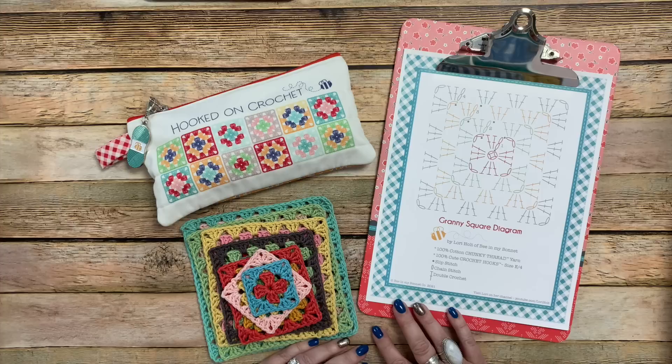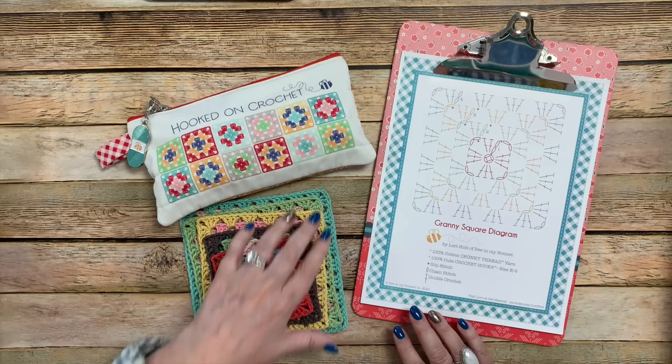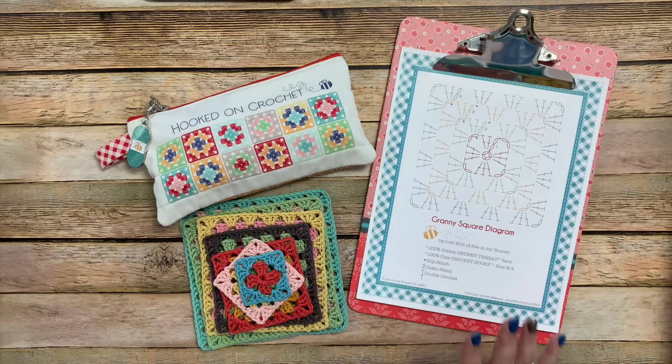Hi everyone, welcome back to my channel. Today is Friday, September 2nd and I'm doing another episode in the granny square along because I'm still granny squaring along, and I see that you are too on Instagram, which makes me happy. I'm in Utah and the summer isn't over for us yet, so I know I said I was only going to do granny square tutorials this summer.